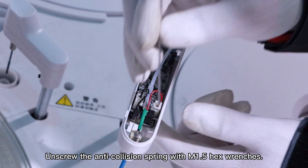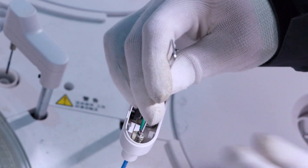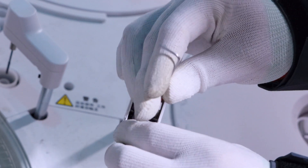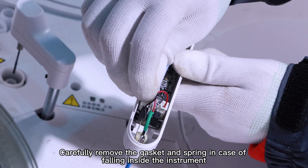Unscrew the anti-collision spring with M1.5 hex wrenches. Carefully remove the gasket and spring in case they fall inside the device.